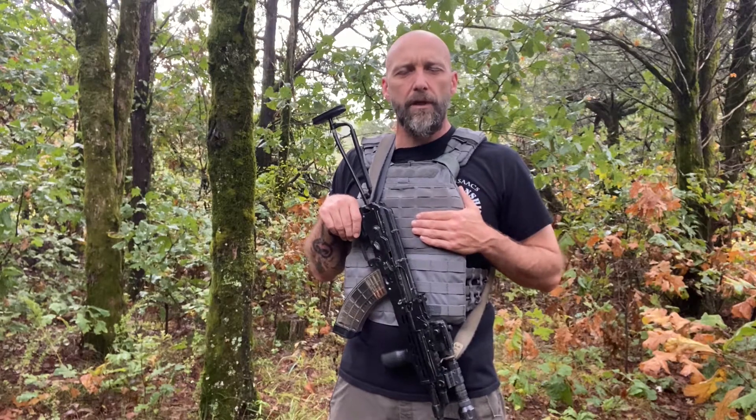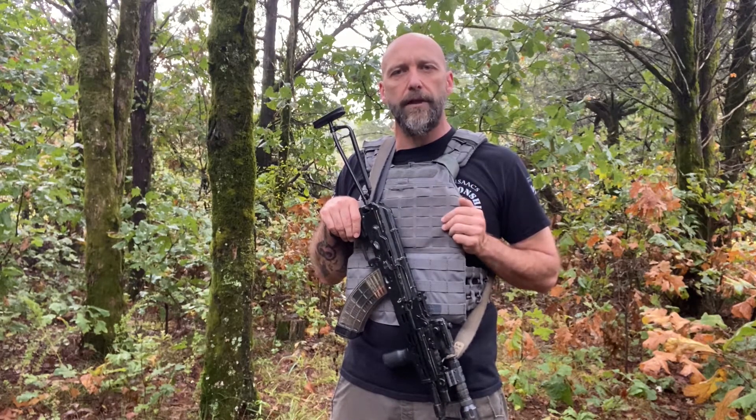Hey everybody, how's it going today? I wanted to come and talk to you today and do my long-term review on the 5.11 TacTec plate carrier.